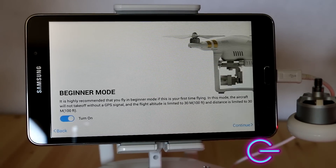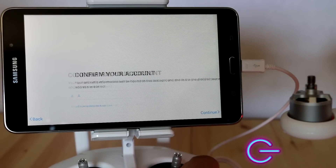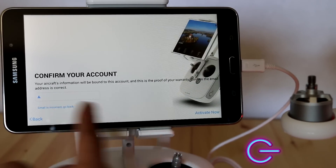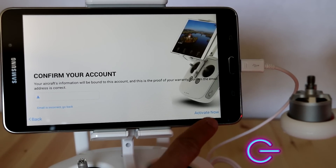Finally, the next screen is Beginner Mode — you can leave this checked or unchecked; for the video I'll leave it checked. Upon clicking Next, you'll want to confirm your account by entering your email address. You can also do this in the User Center. Once done, click Activate Now.